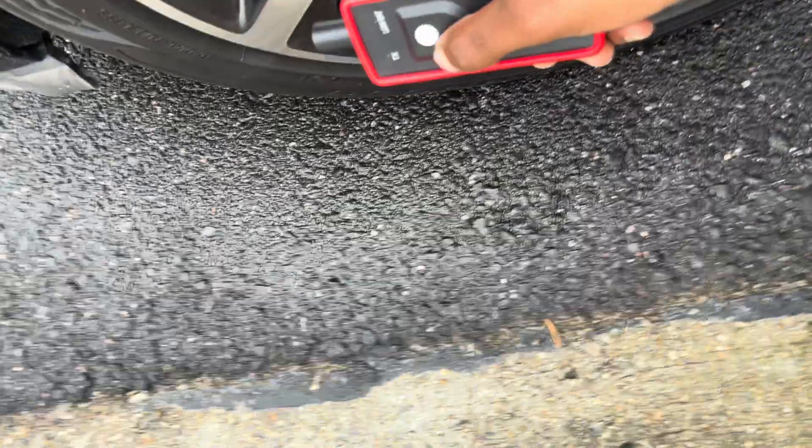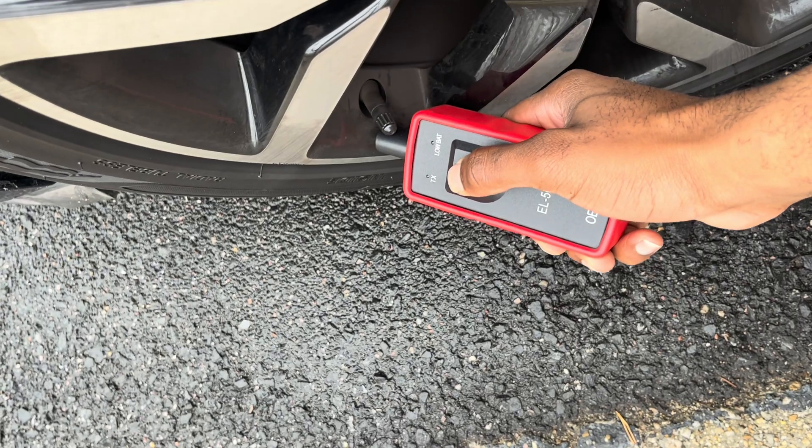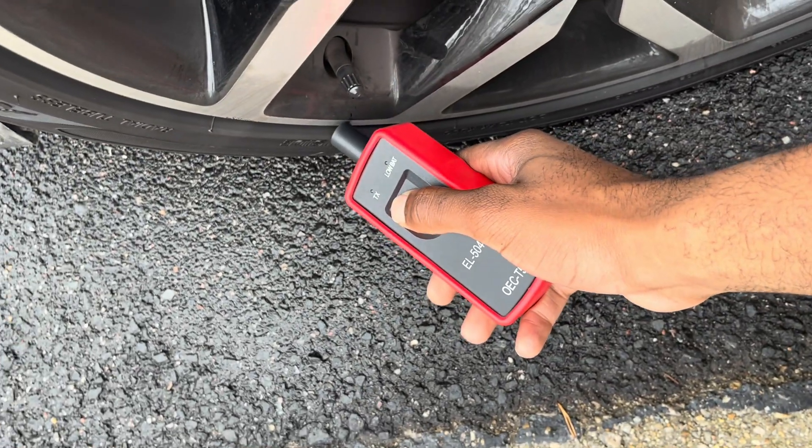So next, what you're going to do is press this button and hold it right next to the valve that you put your air in. You want to make sure that light is green. You'll get a beep.